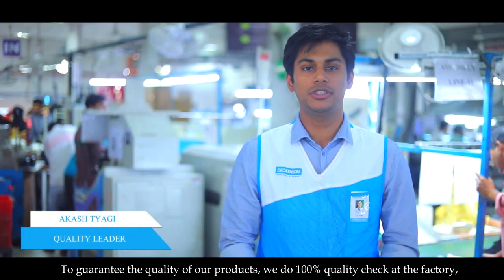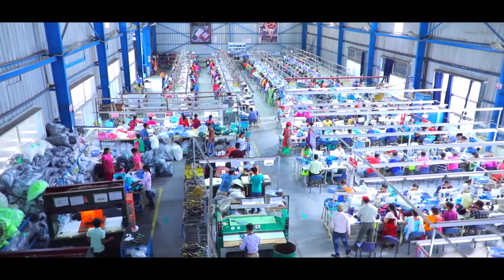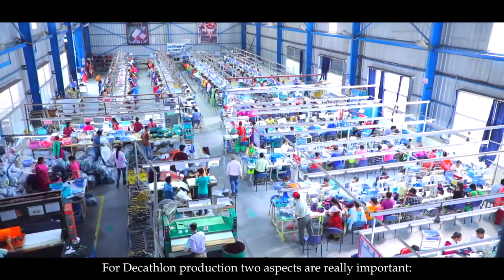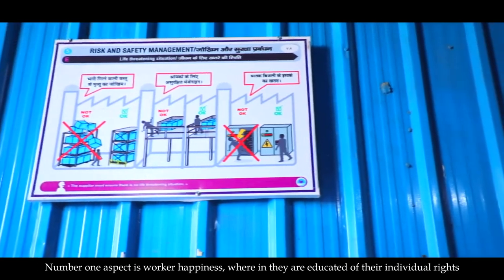We do 100% quality check at the factory so that the best products reach our customers. For Decathlon production, two aspects are really important. Number one is worker happiness, wherein they are educated about their individual rights.